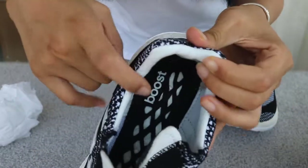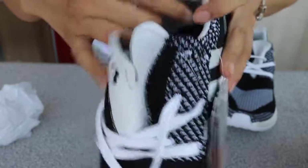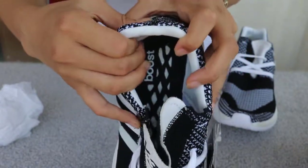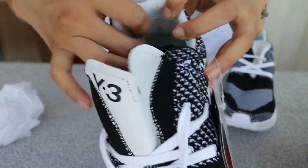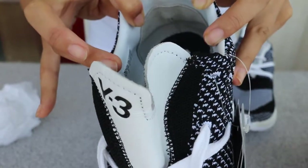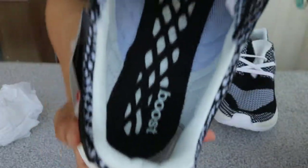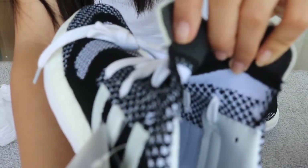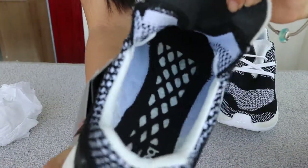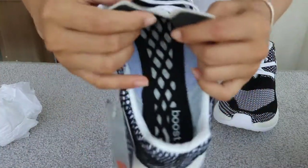And it says Adidas. It's very well done. See that the corner of this part inside — like a cap — that's a soft, long-haired suede. See the inside — it's like the 350, but it's different because this part is of a different material.